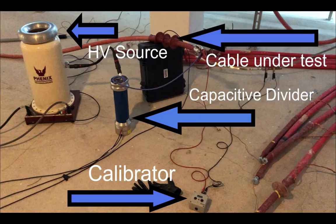Hello, good day and welcome to the second video on PD testing in field. In this video we will show you how we do the calibration.